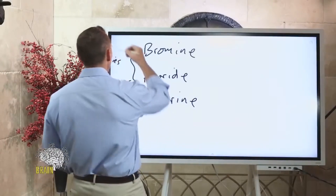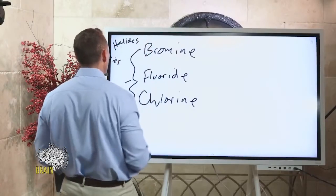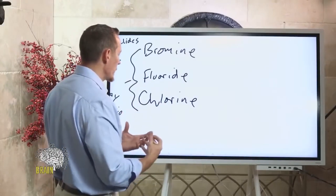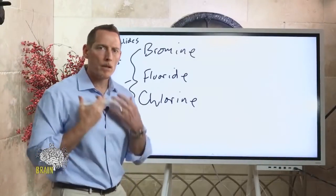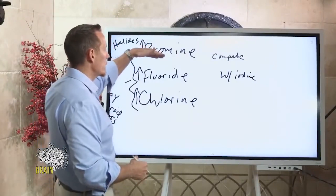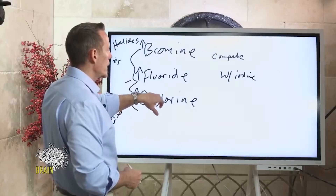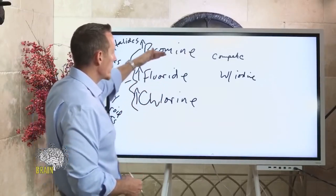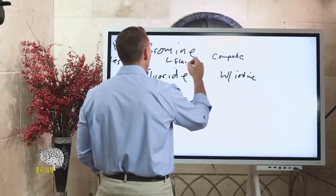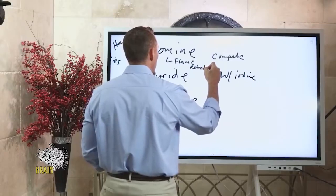Bromine, fluoride, and chlorine are referred to as halides — and iodine is a halide too. These substances are in the same family of compounds and compete for binding and uptake into your thyroid gland. If your bromine levels are too high, or fluoride or chlorine exposure is too high, these will compete with iodine and can create iodine deficiency. This is why it's important to evaluate for bromine, fluoride, and chlorine toxicity when you find iodine is low.